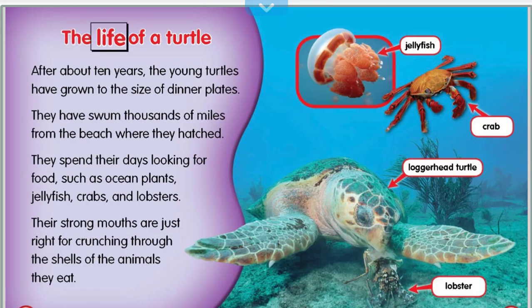After about ten years, the young turtles have grown to the size of dinner plates. They have swum thousands of miles from the beach where they hatched. They spend their days looking for food, such as ocean plants, jellyfish, crabs, and lobsters. Their strong mouths are just right for crunching through the shells of the animals they eat.